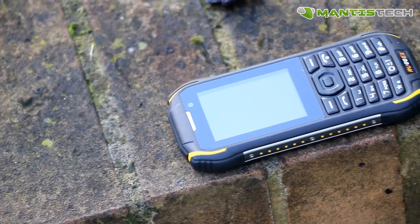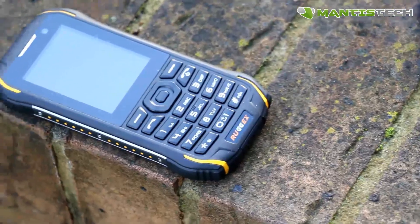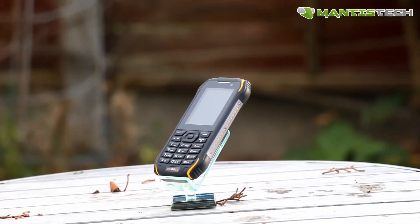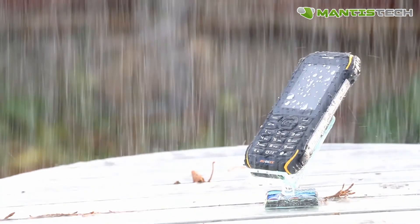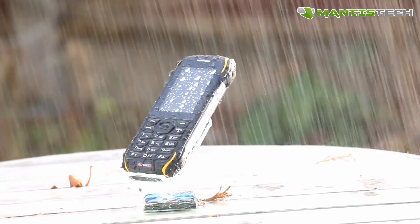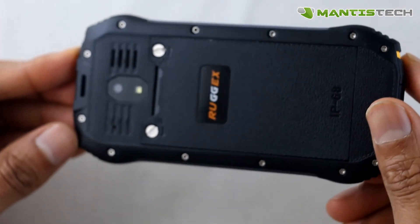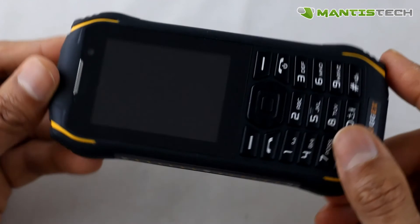This phone is made by Ruggix. Ruggix is a UK leading brand in rugged phones and tablets. This is their latest rugged feature phone — perfect for anyone who's looking for a basic phone to make phone calls and do text messaging, but needs it to be rugged, tough, durable, and waterproof. It is IP68 rated and dustproof. Since it's not a smartphone, you can expect great battery life — like your old Nokias, it's going to do one to two weeks on standby. Thanks very much for watching. I highly recommend this phone — you won't be disappointed. Hope you buy one soon.